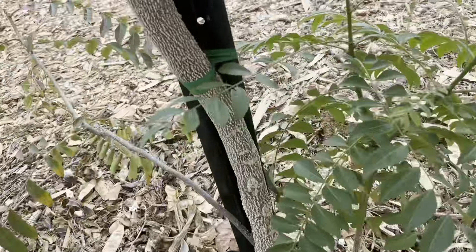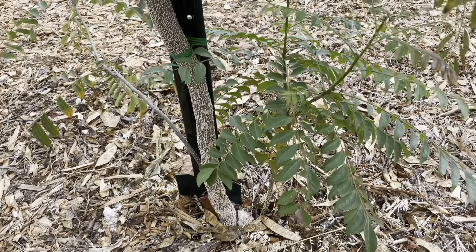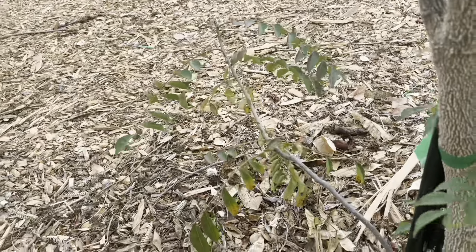I found something really amazing that I want to show you. But first, I'm going to try this branch right here — I think I'm going to cut it in two and try to root it. I have another one over here that's like double branched. This one might actually be able to be dug out, but I've done it before without success, so I'm not sure if I'm going to deal with that one.